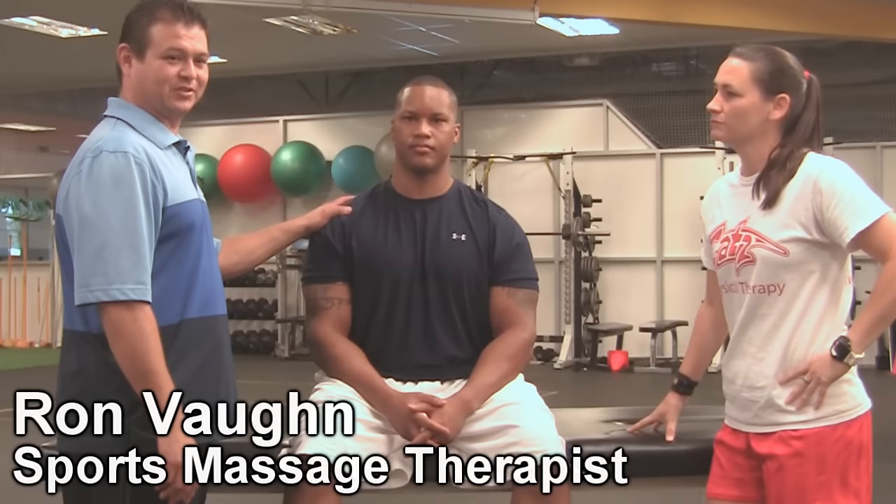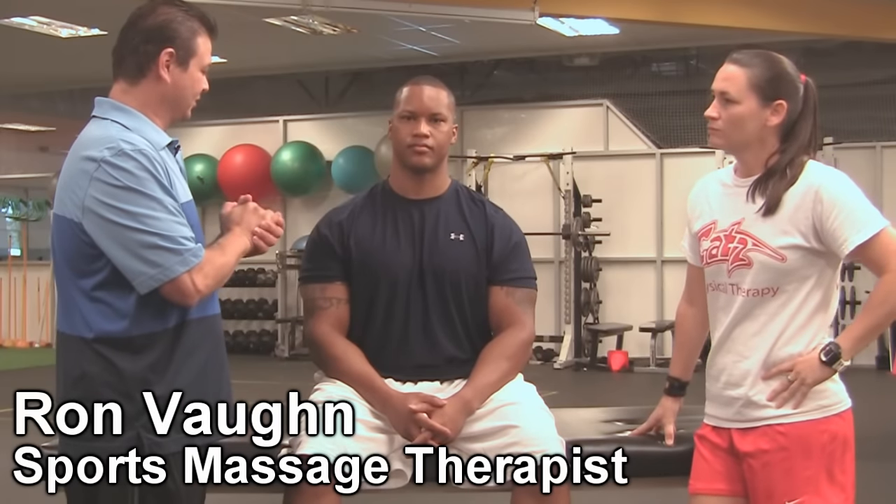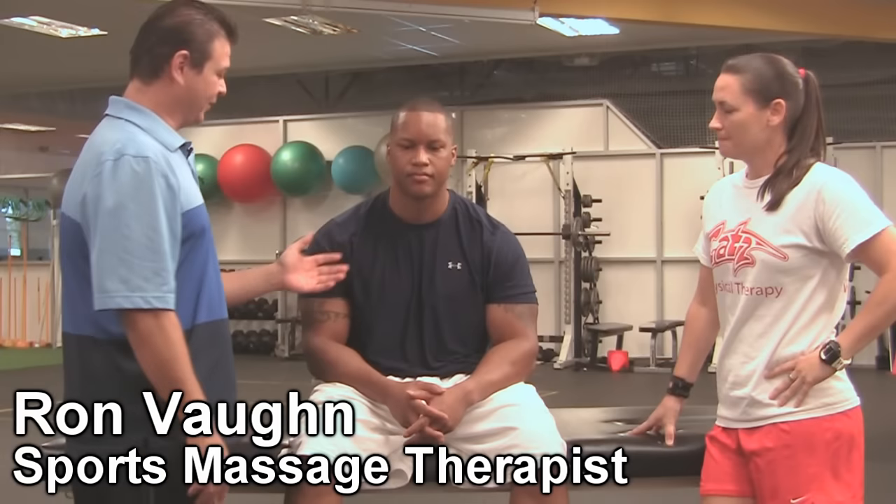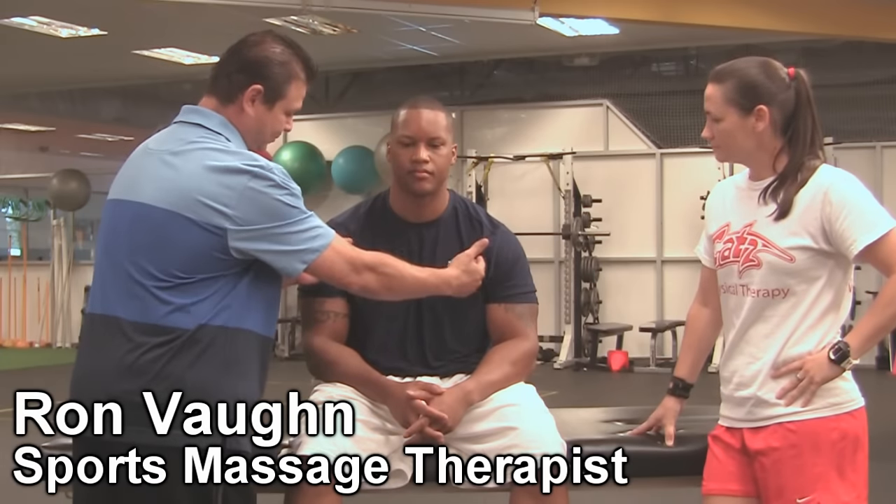So now we're going to talk about the soft tissue components. Charles, go back to your slashing position. So here we evaluate and we see that his pecs are tight.